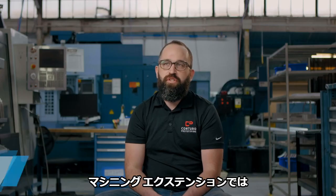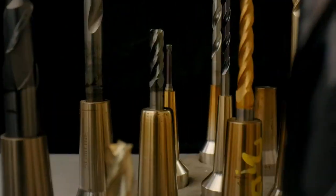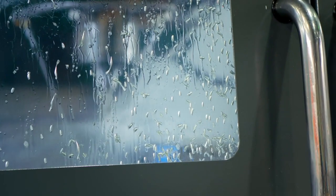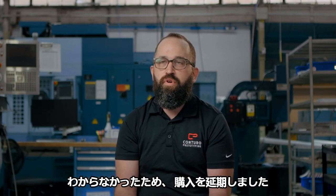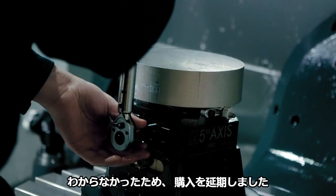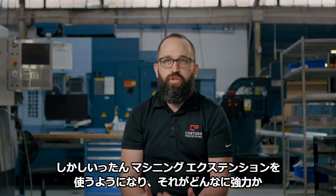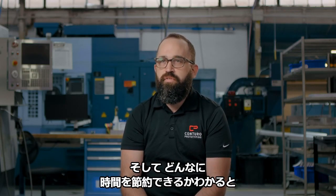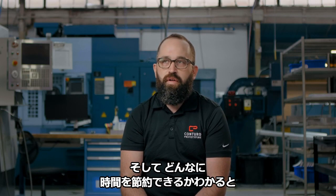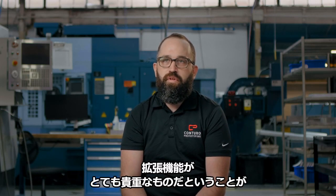The machining extension really opens up a lot of added features that we use for doing advanced stuff. In the beginning, we held off on purchasing it because we weren't really sure what all those features did. Once we got into using them and seeing how powerful they were and the time savings that they provide, it was really clear that that extension was worth its weight in gold.